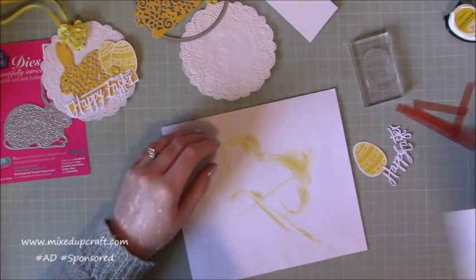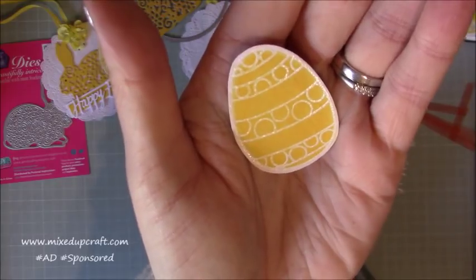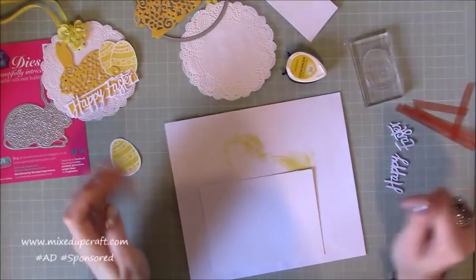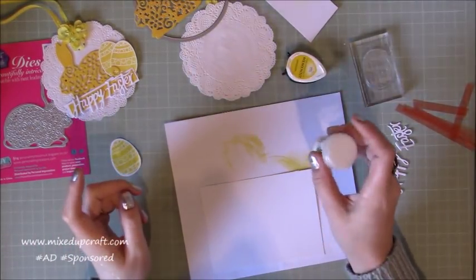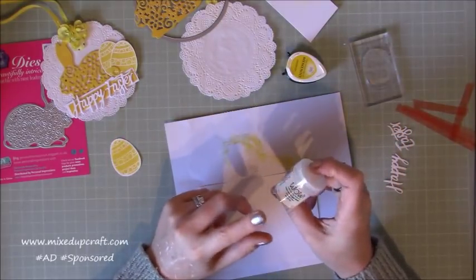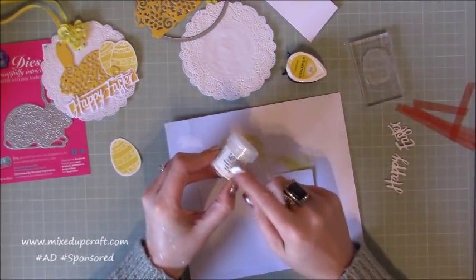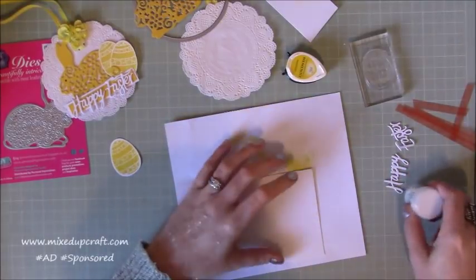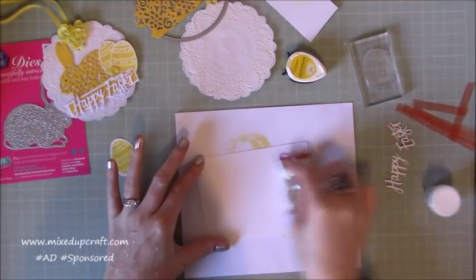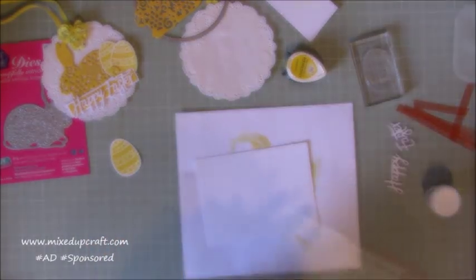Now I'm going to do a little bit of heat embossing to create this Easter egg. That one is heat embossed with white embossing powder and then with a paintbrush and some water I've coloured it in with the same yellow ink. Last month in the February kit we had the champers embossing powder — you could use that one. I've also got the WOW white embossing powder so I'm using the white today. I'm just using my anti-static tool over my card so I don't get any bits going where I don't want them and I get rid of any grease marks.